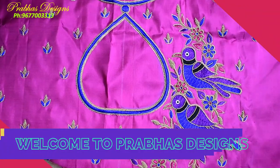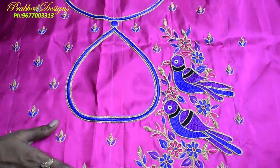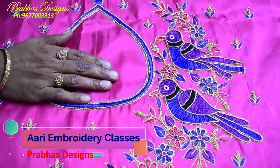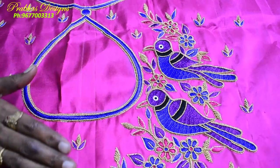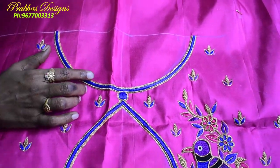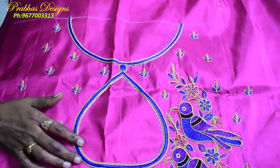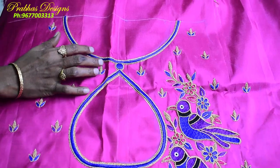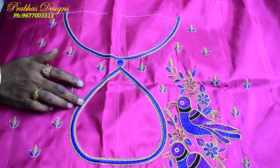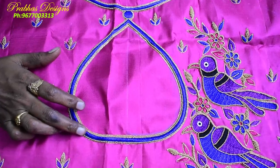We have two blue colors and we have customized the design. This is a boat neck model. We have a little drop in the bottom with the same shape. We use the neck shape in the bottom and we have a chain stitch. We also have one line of sugar beads and an embossed thread with a blue color.